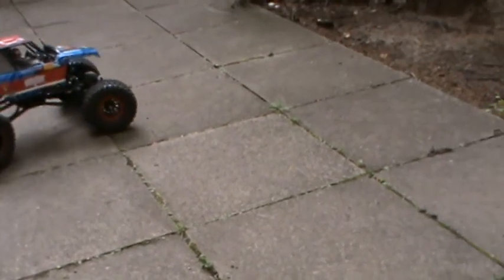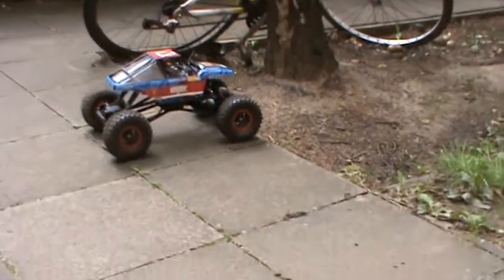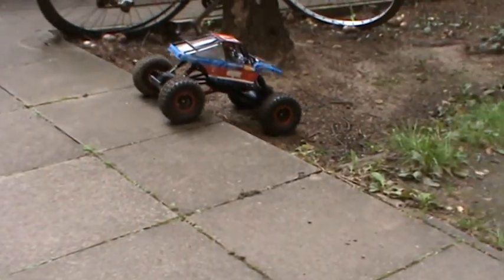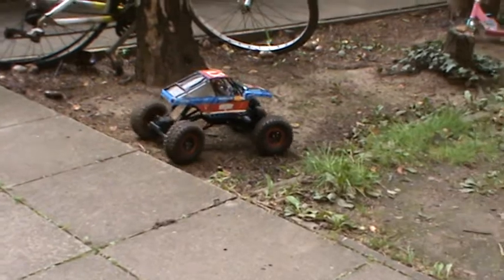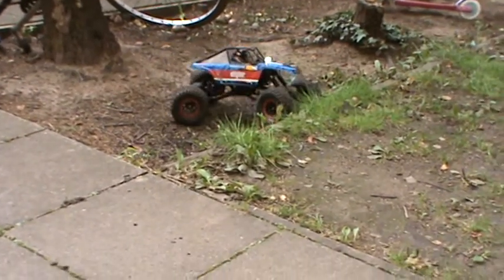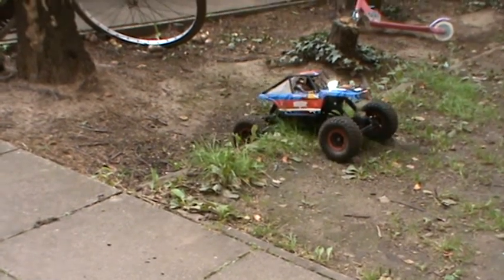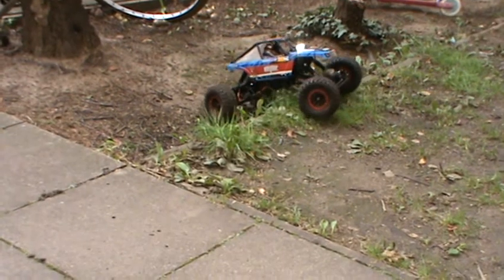I want to try and take the ravine out, you know, for a proper trail. It's never really gone on one. I want to see just how capable it actually is.